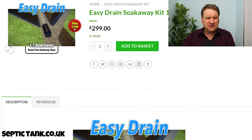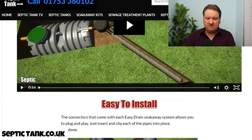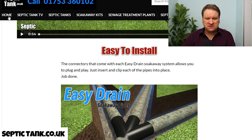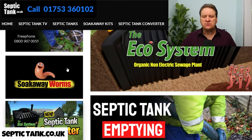Easy Drain is also very cheap. For a one-to-two bedroom house you're looking at £299, compared to £3,000–£4,000 for a traditional septic tank and soak away system.